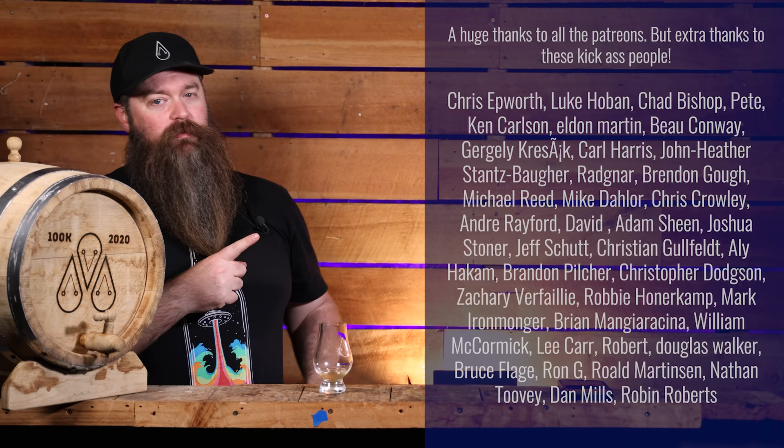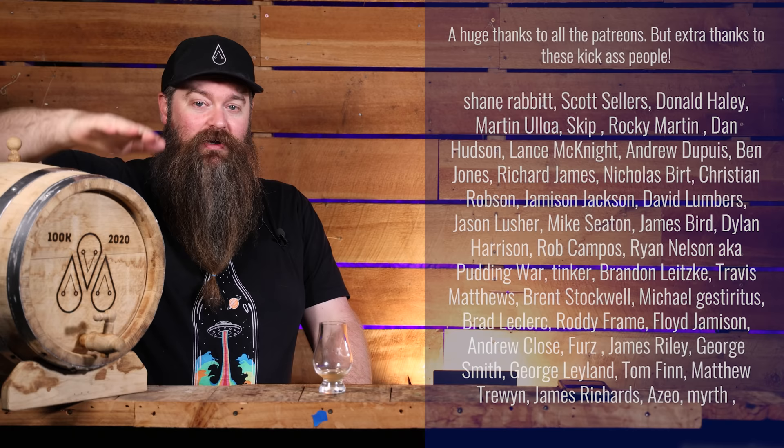I want to take a moment to say a huge thank you to the Patreons. I thoroughly appreciate everything you do — the tangible support, but really stuff like this. It was really, really fun being able to talk with a bunch of like-minded people about what was going to go into this barrel. I am sorry it took me this long, but it's somehow fitting that the 100k barrel is now being filled after 200,000 subscribers.